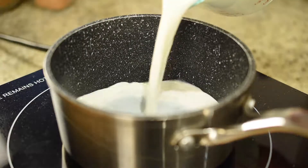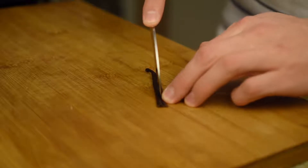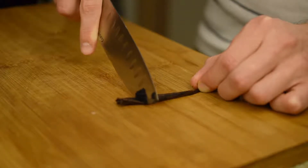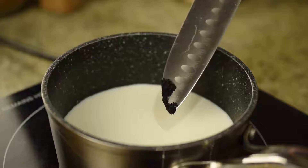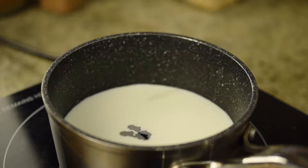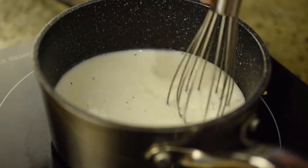So continuing on with the drink, add to a small saucepan 250ml of milk. Then take half a vanilla bean, cut it open down the middle, and with the back of your knife, scrape out the seeds from the inside. Add the vanilla seeds as well as the leftover bean to the milk in the pot, since there may be some seeds left in the bean — this will ensure we maximize the flavor.